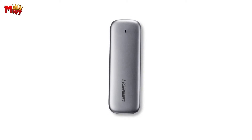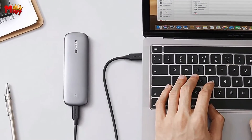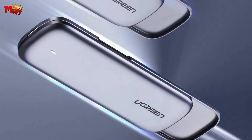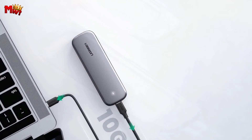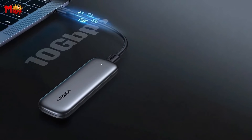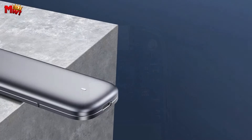The CM238 doesn't just stop at speed. It distinguishes between two M.2 models: NVMe and SATA, giving you the flexibility to choose the SSD that suits your needs. The 10 Gbps M.2 dual-protocol SSD case supports both NVMe and SATA, ensuring compatibility with M.2 M-key and M&B-key SSDs. Plus, the CM238 features tool-free installation, making it a breeze to set up.